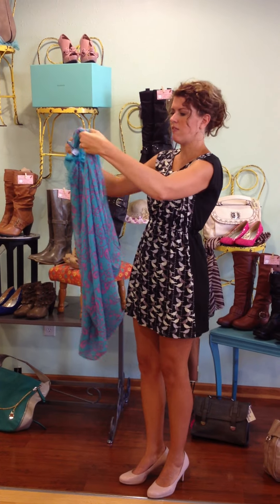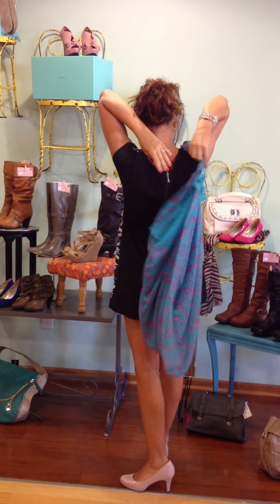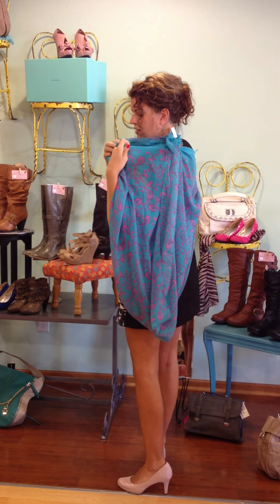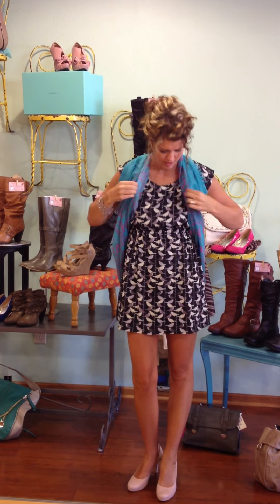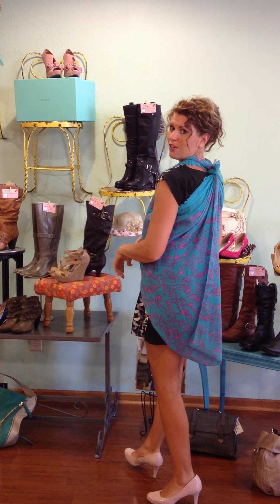Then you just take it, treat it like a vest, place one arm inside, and then grab the other side and find that hole and place your other arm through there. And you've got yourself a really cute vest out of your scarf.